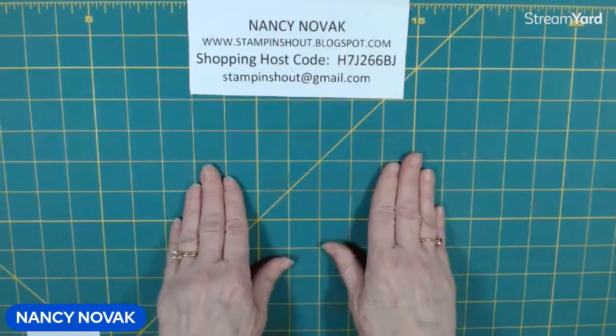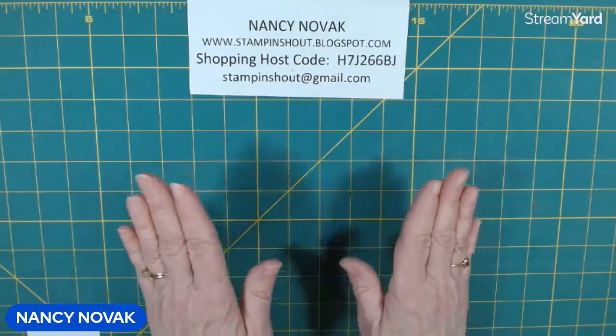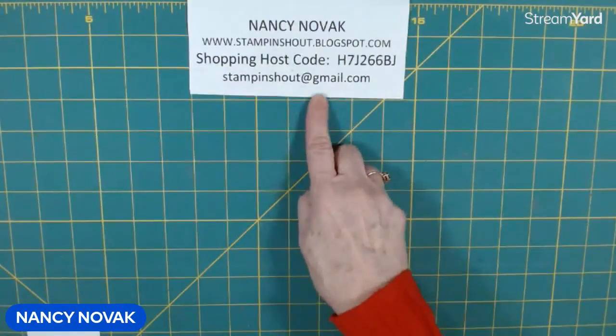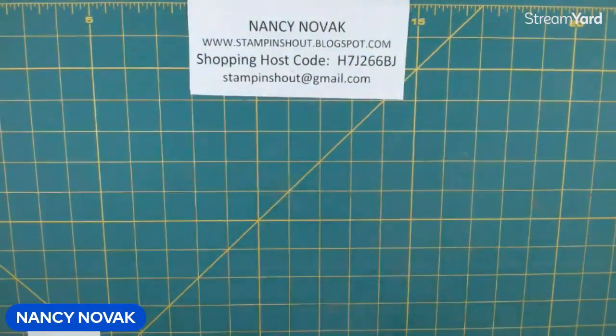Remember, all of these cards that you see this week — all you've got to do is change the sentiment and they'd be perfect birthday cards or thinking-of-you cards. It's just that it's so close to Valentine's Day, I wanted to get these out so you guys had time to gather your supplies and make them, or if you need to purchase them. I will have project sheets on my blog with all the sizes, dimensions, and shopping links. And don't forget it is celebration time — now is a great time to buy because every $50 purchase, you get to pick something free out of the celebration catalog.